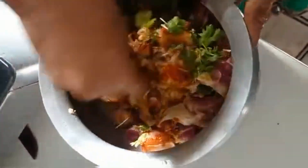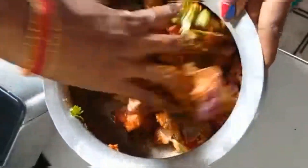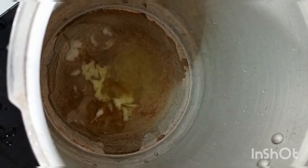Mix the first mixture together. Put a stove-made cooker in this pan and put 1 tablespoon of oil in this pan.